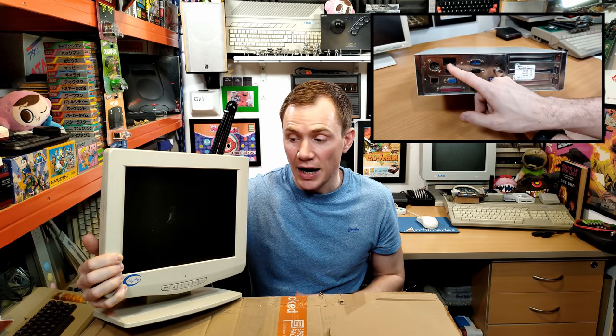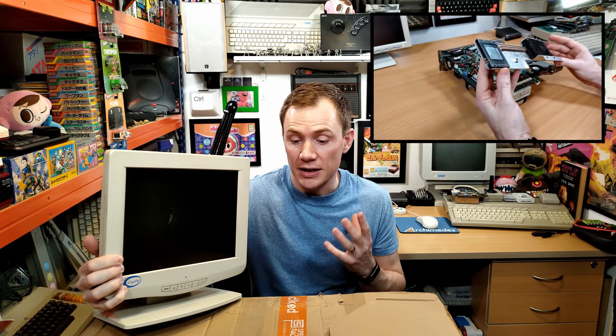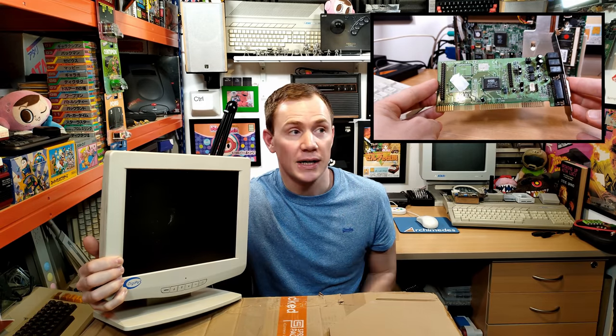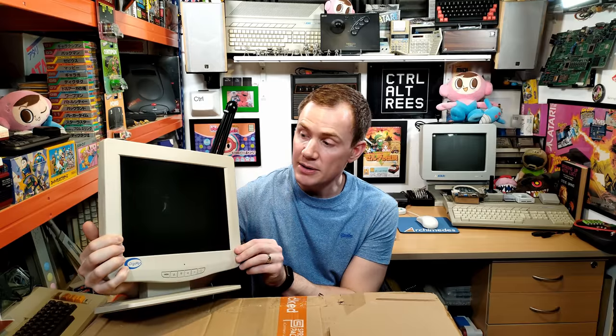That's right, a 12.1-inch LCD DigiPos branded screen, which of course goes with the point-of-sale PC which I've been turning into a DOS gaming machine. I've been on eBay looking for small CRT monitors specifically for that machine, and the company that actually sold that to me initially — a clothing retailer in Coventry which are closing down — happened to have just listed a job lot of six of these matching monitors.